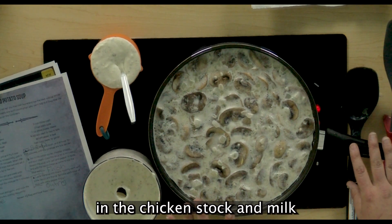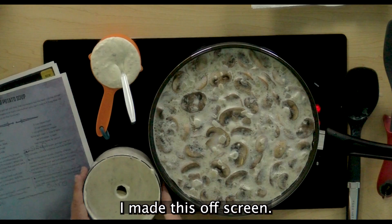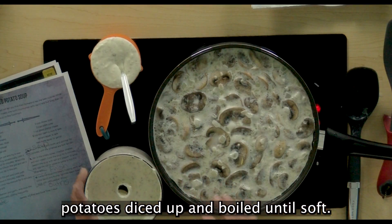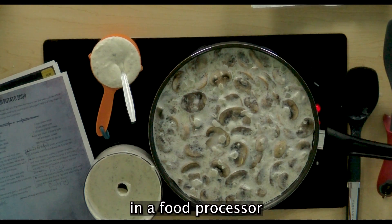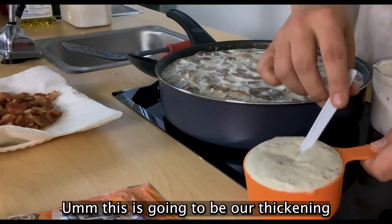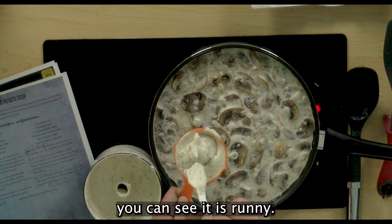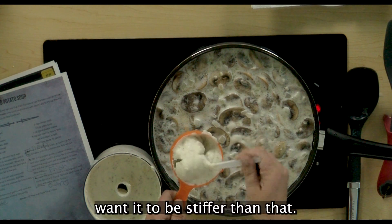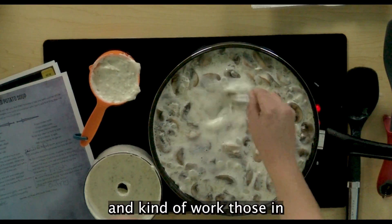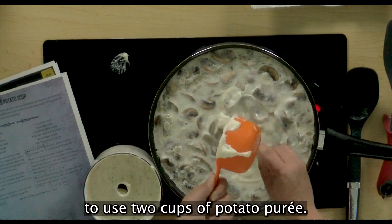We've let our diced potatoes, mushrooms, and onions all simmer in the chicken stock and milk for about 20 minutes. Now we're going to add our potato puree — this is not in the recipe, I made this off screen. The potato puree is about three large russet potatoes, diced up and boiled until soft, then processed in a food processor with a full stick of salted butter, about a cup of heavy whipping cream, and salt and pepper to taste. This is going to be our thickening agent for the soup. You can see it is runny — you don't want it to be stiffer than that. We are going to add this a couple of dollops at a time so we're not making an absolute mess. You are going to use two cups of potato puree total.